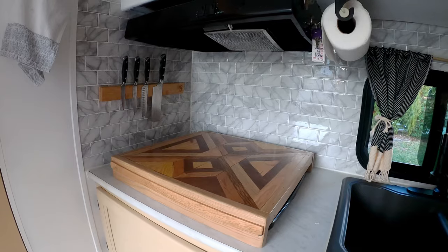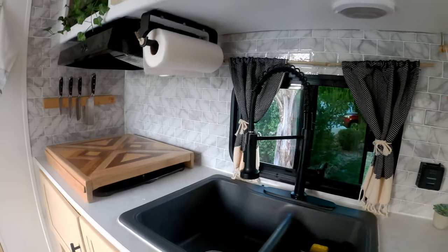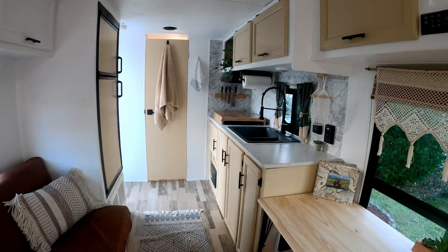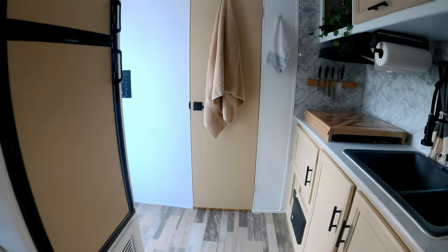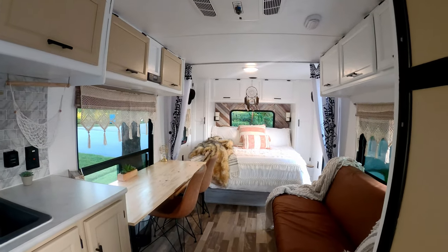We had this piece handmade by one of my mom's friends who does his own woodworking. Here's an overview of what the kitchen looks like from the living area. We've got a new rug we put in here that was in our house before. The overall theme is more of a modern boho chic look.